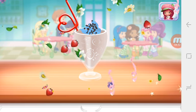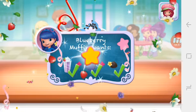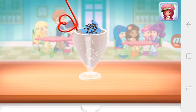Great job! That looks very delicious! Hurray! Blueberry Muffin will be so happy that we made what she wanted. To drink your dessert, just tap on it. Yummy!